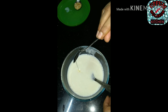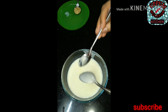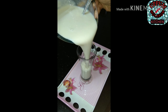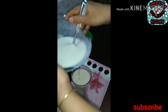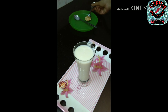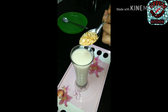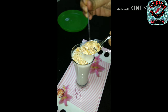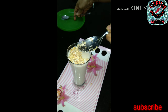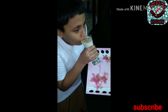Add 1 spoon of condensed milk. Add 1 tablespoon of caramelized cashews. Add 1 tablespoon of condensed milk, 1 tablespoon of cinnamon and coconut milk, and 1 tablespoon of almond milk.